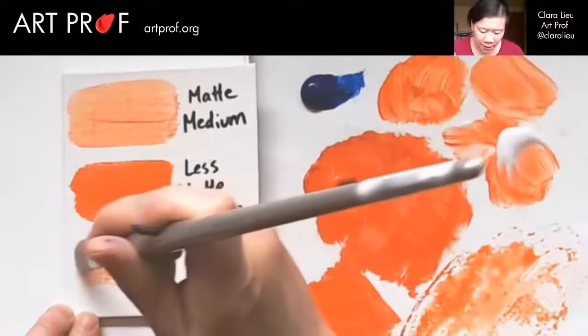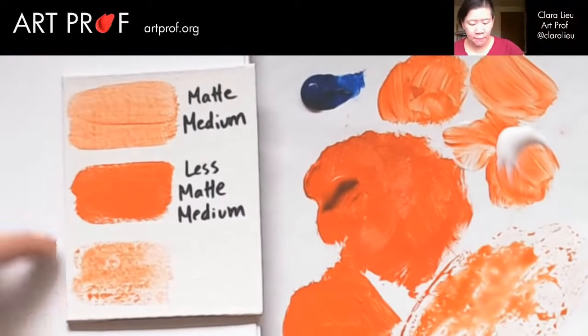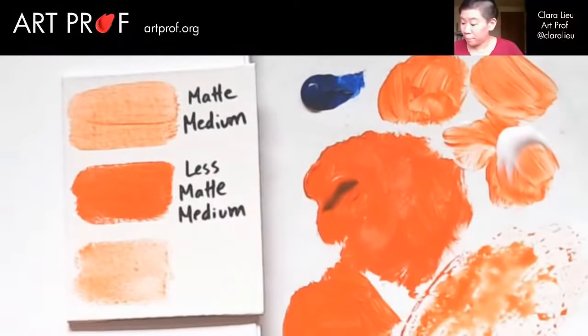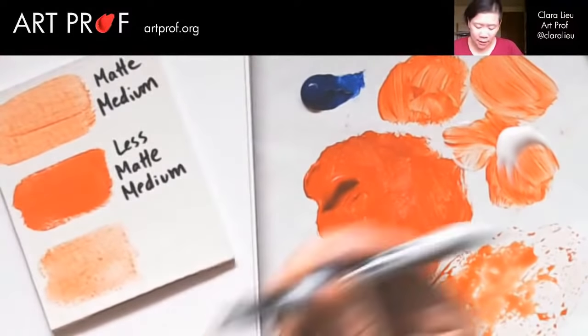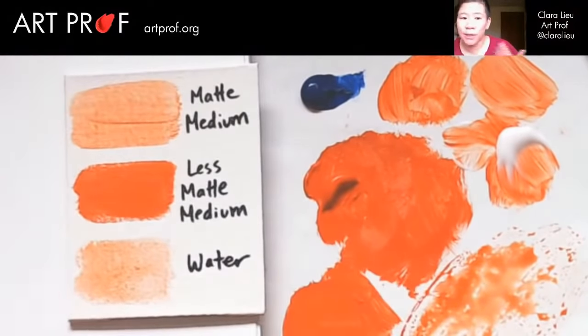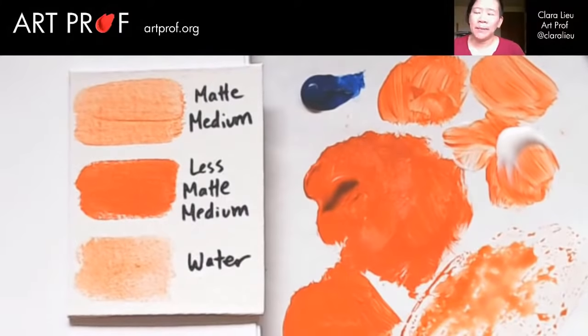This is just straight water — you can see it's not remotely the same application. This breaks down the acrylic paint in a totally different way. A lot of people ask me, what's the point of doing the matte medium? That's the point — a really big difference in just the experience. Even if the visual doesn't necessarily have that dramatic a difference, for me the way a paint feels in my brush is a very important part of painting, that physical interaction.